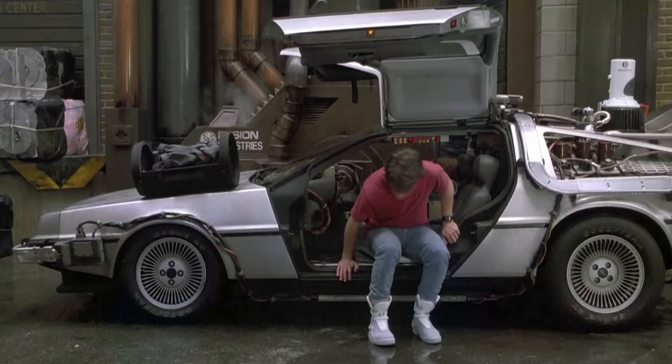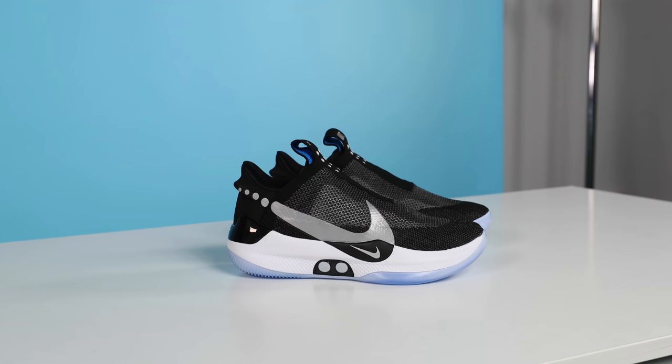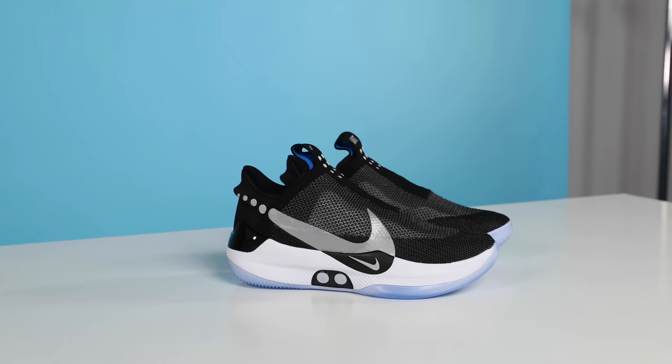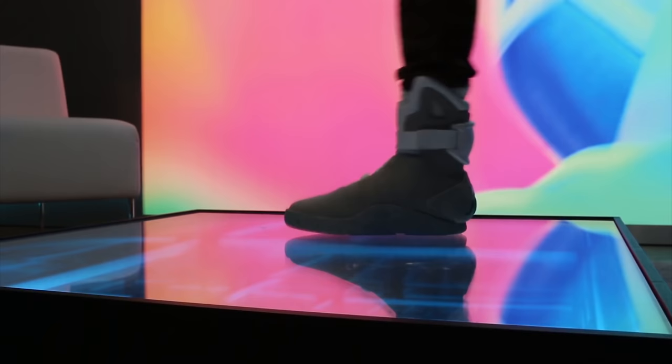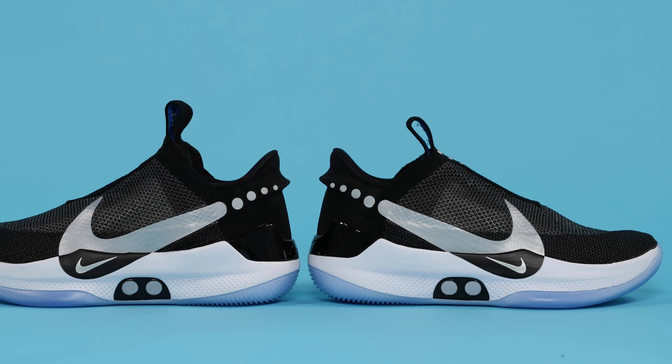The dream began in 1989 when Marty McFly put on his self-lacing Nike Mags in the movie Back to the Future Part 2. Here we are 30 years later in 2019, and I have a pair of Nikes that self-lace, although they're not the Mags. Those came out in 2016, but more on them later. Regardless, ladies and gentlemen, the future is here.